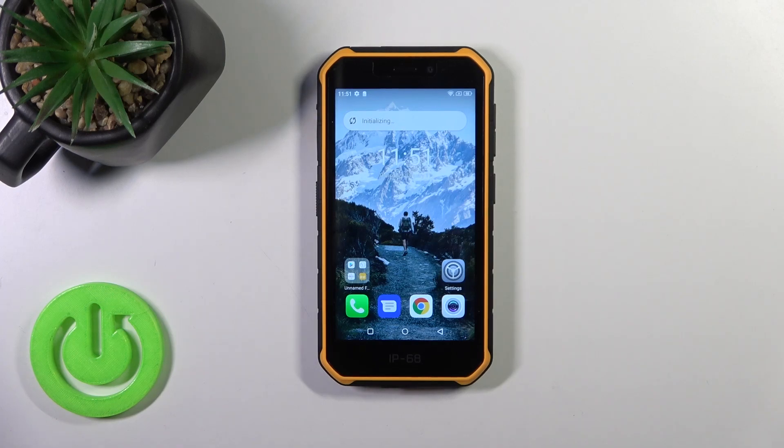Hi, this is the UFO Numeric 7 Pro and I'll show you how to check battery temperature with the Ampere app on this device.